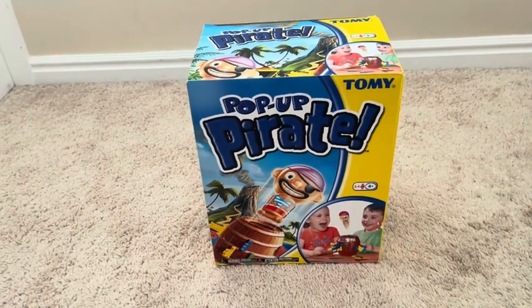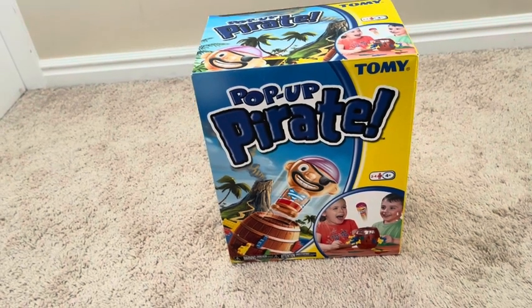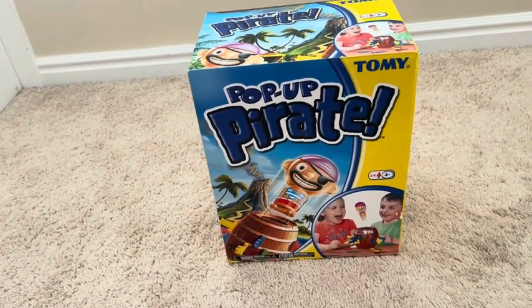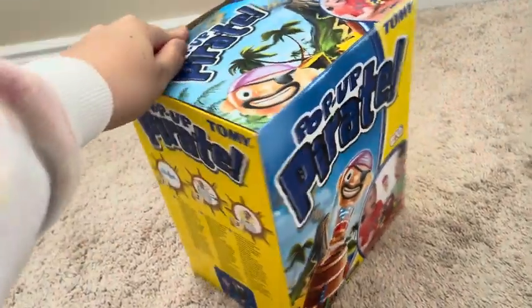Hey there guys, so this is a game called Pop-Pop Pirate. We got this game for our kids and it's actually a really cute little game that they like to play with each other and it's a simple game.